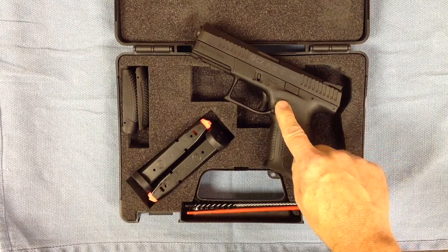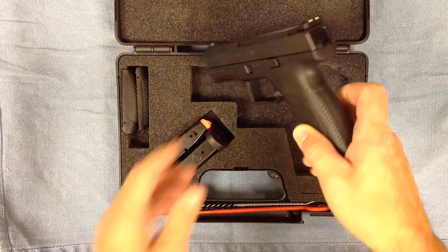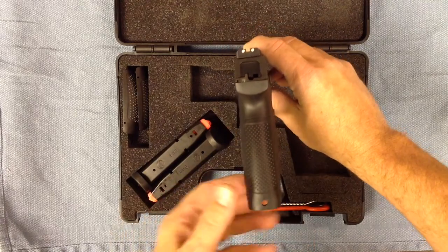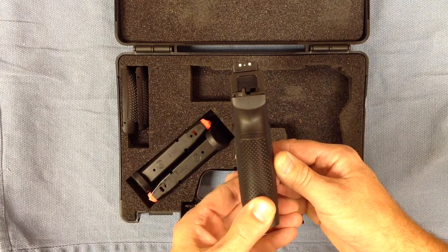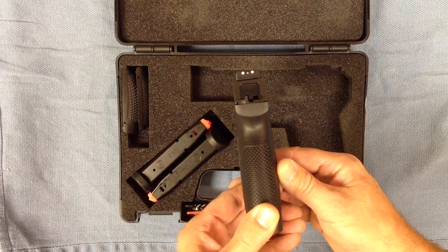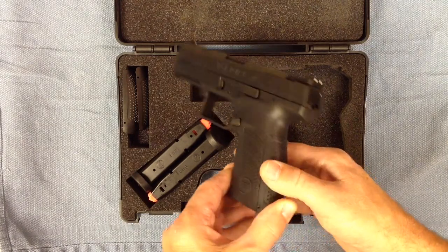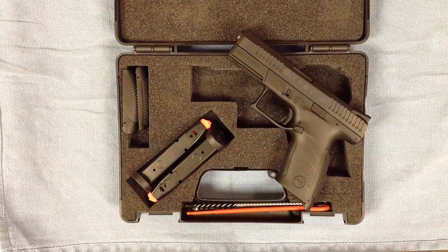It has the fiber reinforced polymer grip frame and an accessory rail. It has the mid palm swell, which you can see just a little bit from this angle. Very comfortable in your hand — if you've ever shot a CZ 75. There's a sight picture with three dots, metal front and rear sights. Very nice, very solid, very natural. If you put it in your hand and put it on target, it's a very natural look with those sights. Everything just kind of flows.